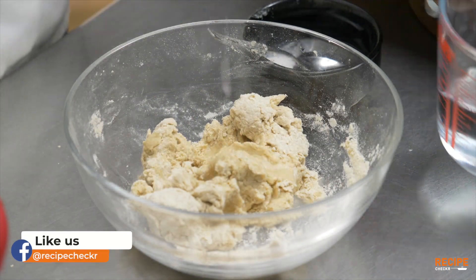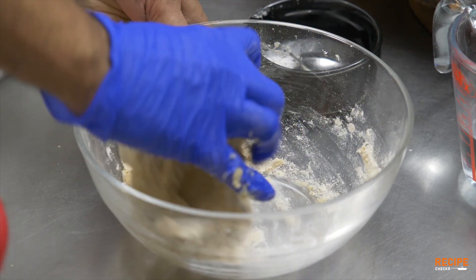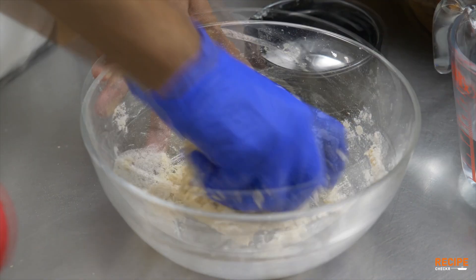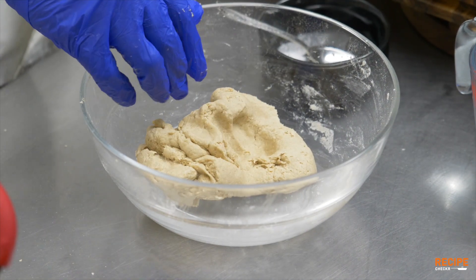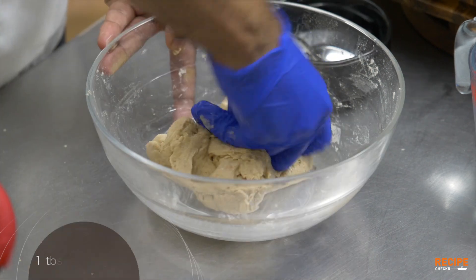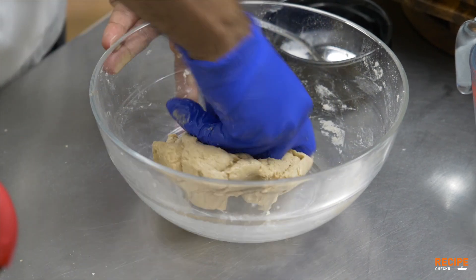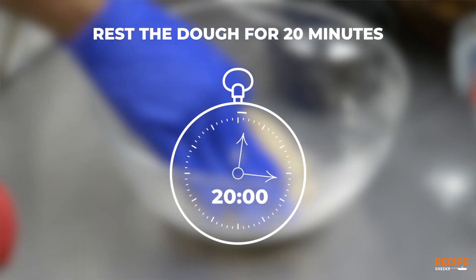Knead the dough until it is firm and has good gluten development. At this stage, add a teaspoon of oil and knead again. The dough is ready. Now, we need to rest it for 20 minutes.